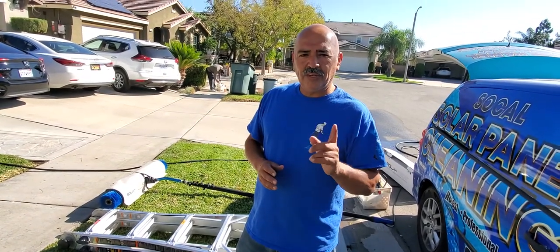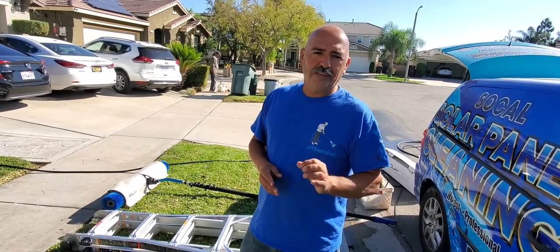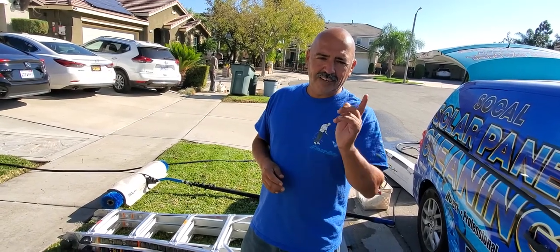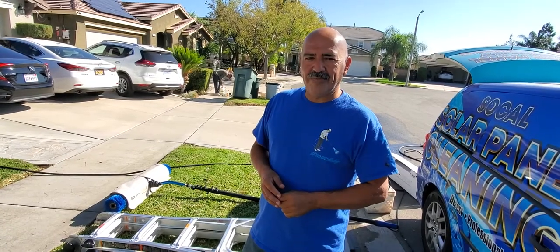Thanks for watching this short video on our ladders. Make sure you like our videos, share our videos, and subscribe to our YouTube channel so we can make more videos for you guys. This is Henry from SoCal Solar Panel Cleaning — talk to you guys on the next video.